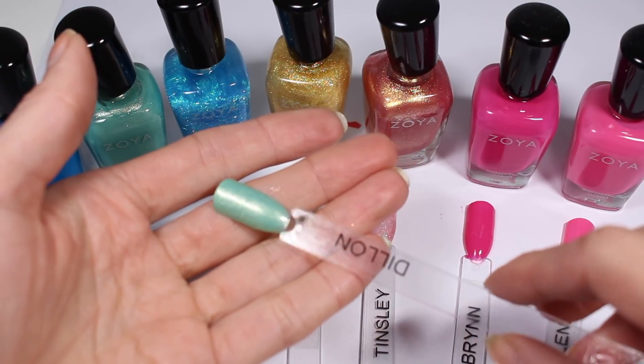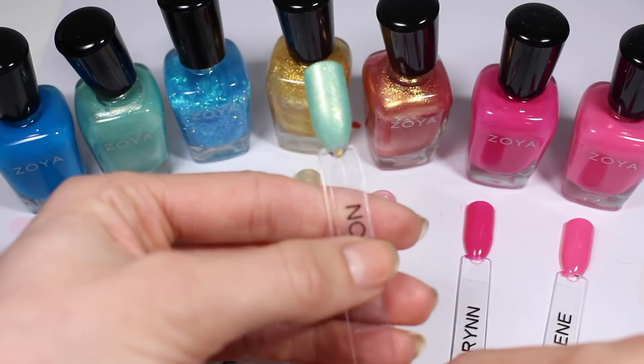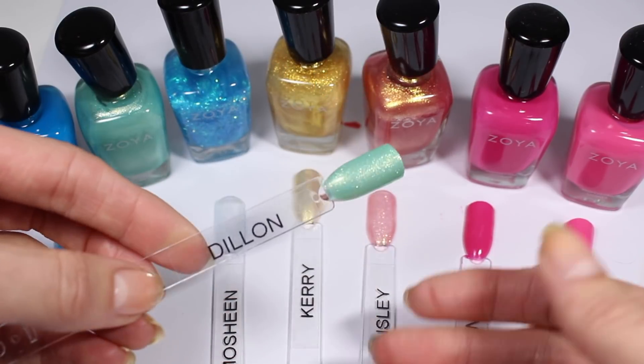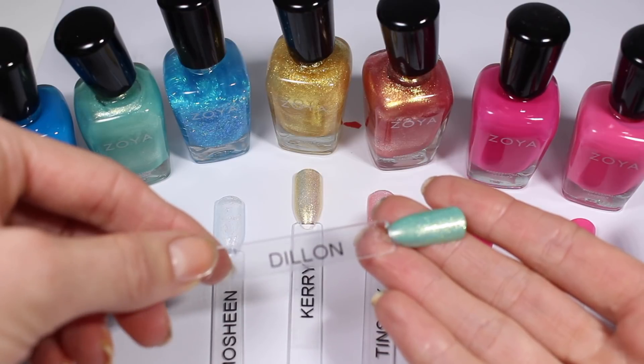Dylan is just as pretty in its second coat as it is in its first coat. I really like this — I like the sparkle in there. It really works well with that green base. The two complement each other very well.